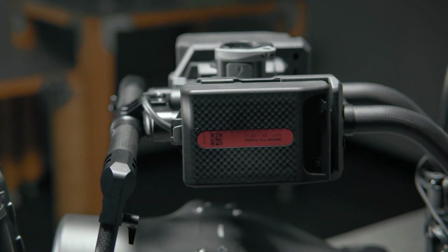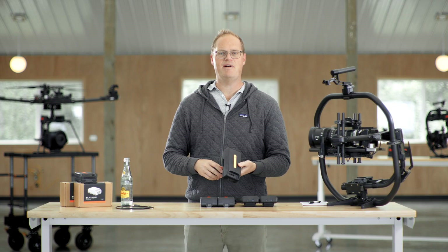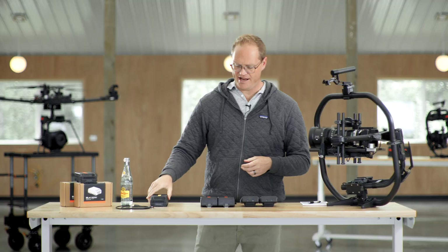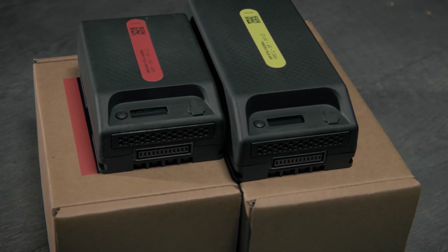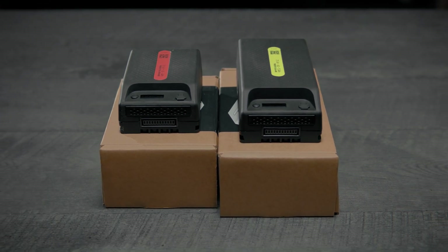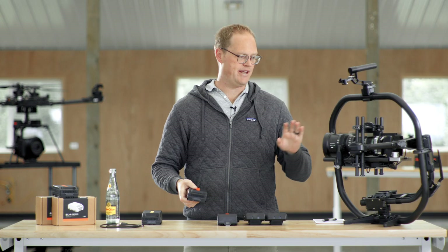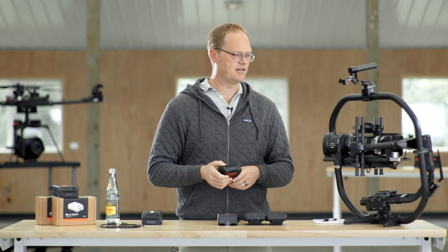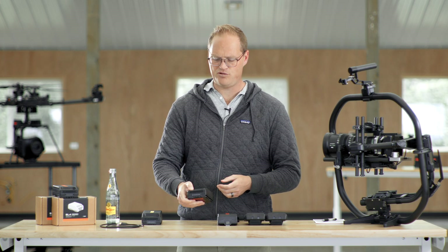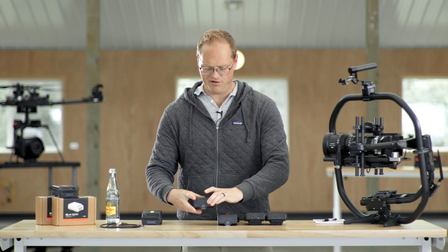Today we're launching our super light battery ecosystem. We've got the SL8s which power Astro — those are already out and flying around the world. Today we've also got the SL4, which is basically half the size of the Astro pack. It's a 21.6 volt nominal pack, 4 amp power, about 86.5 watt hours. We made these specifically for gimbal solutions and other smaller things like movie controller cameras. They're built with lithium-ion 21700 cells inside, similar to what you'd find in electric vehicles.